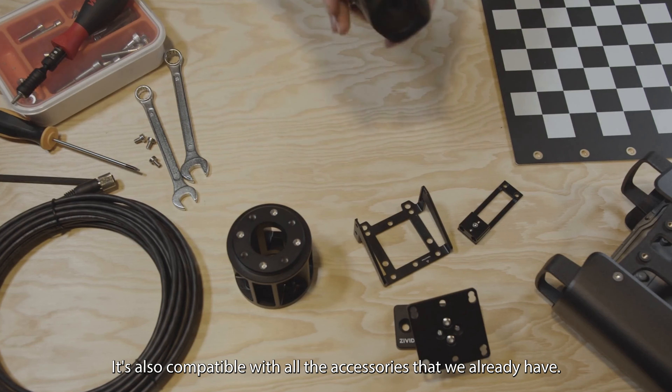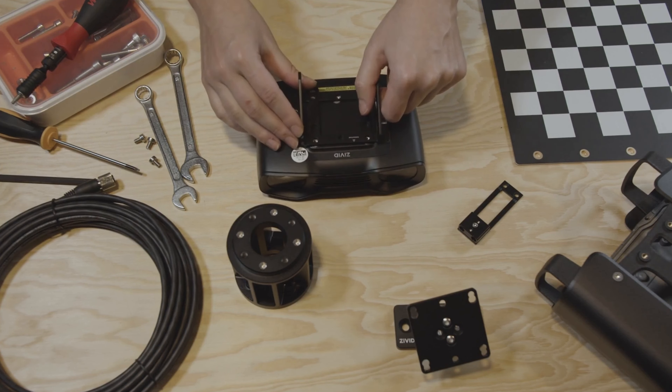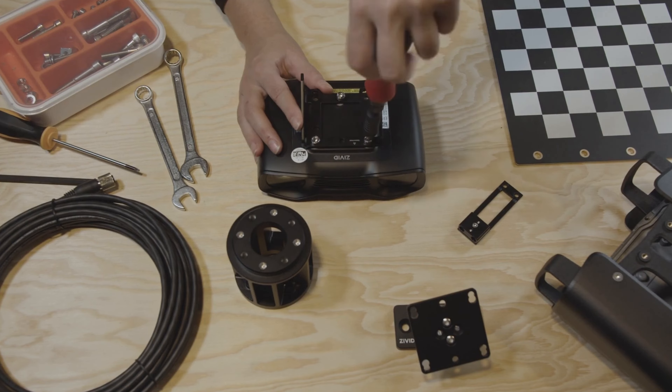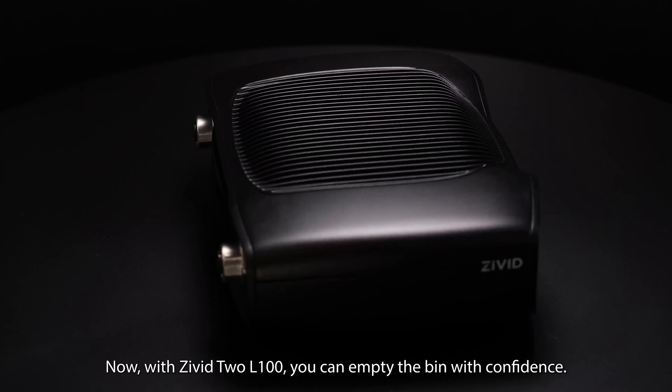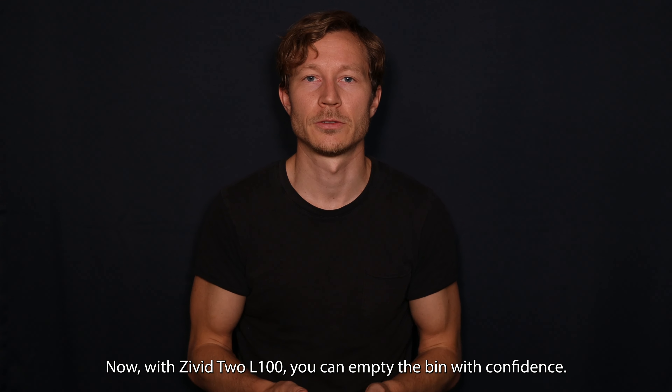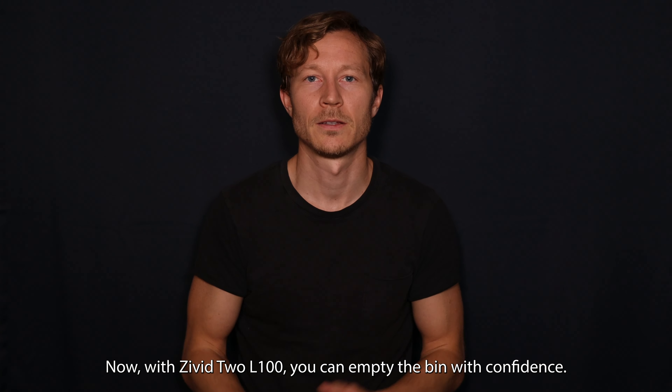It's also compatible with all the accessories that we already have. With the Civit 2 L100, you can empty the bin with confidence.